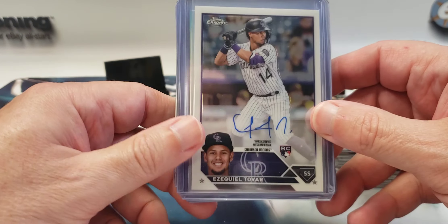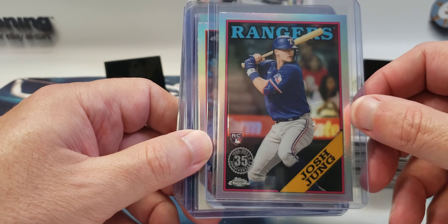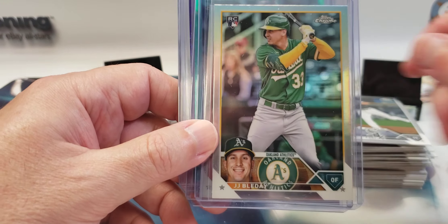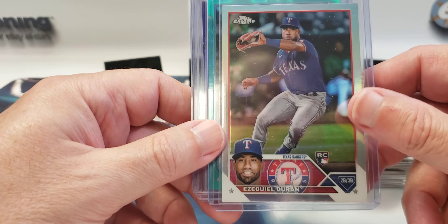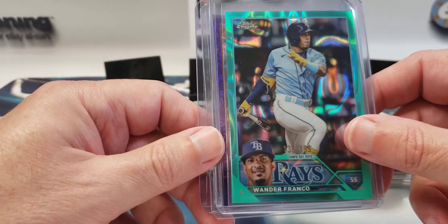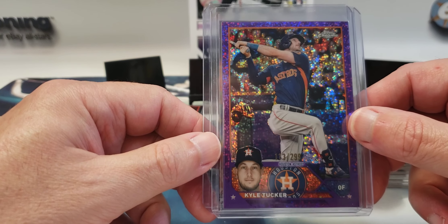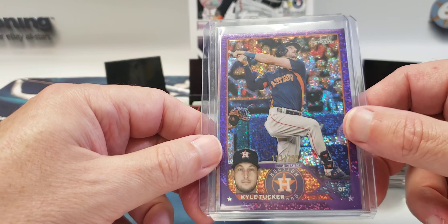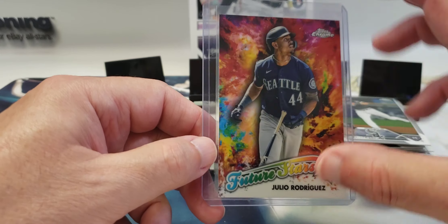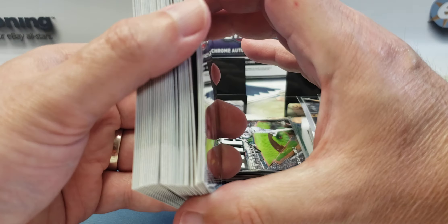Starting off with the Ezekiel Tovar on-card rookie auto. Josh Young '88 Topps rookie insert. Tristan Casas rookie refractor, JJ Bleday rookie refractor, Ezekiel Duran rookie refractor. Wander Franco numbered out of 199 — green lava or aqua lava or teal lava, I don't know what color you want to call it. Purple speckle color match of uniform — Kyle Tucker, 113 out of 299, really sweet looking. Future Stars Julio Rodriguez, along with a fat stack of base rookies.